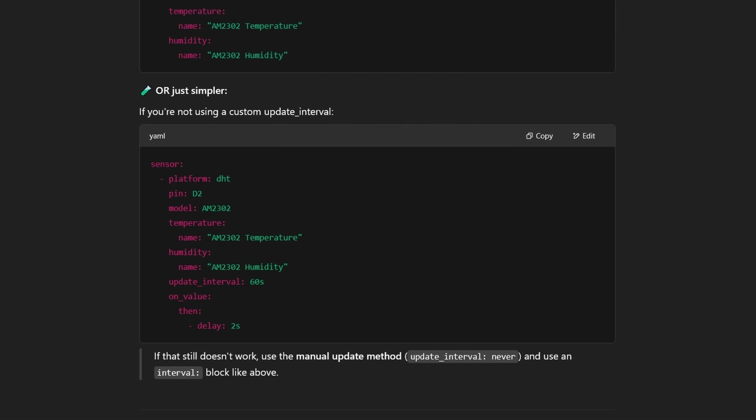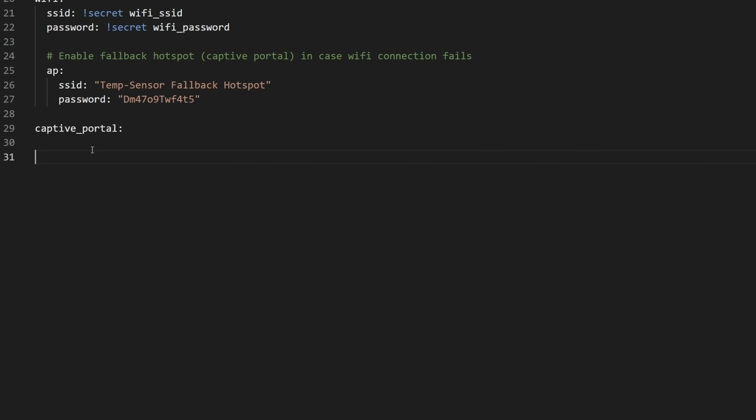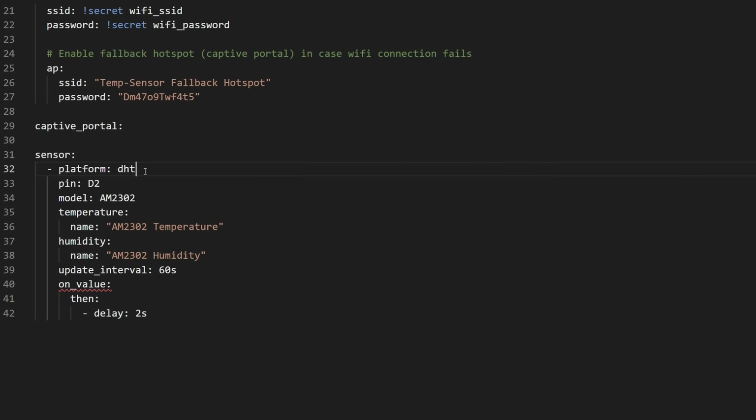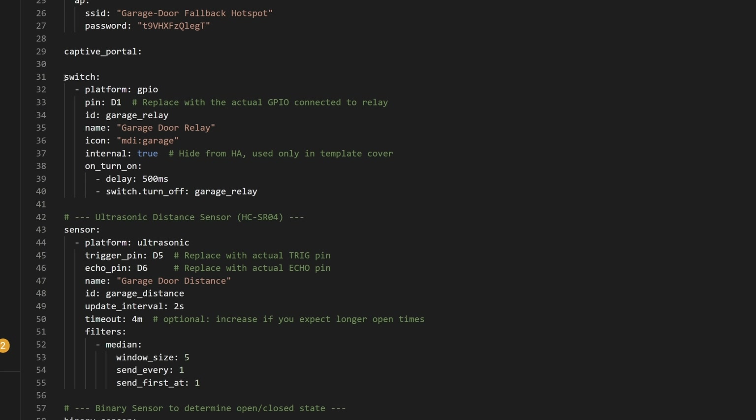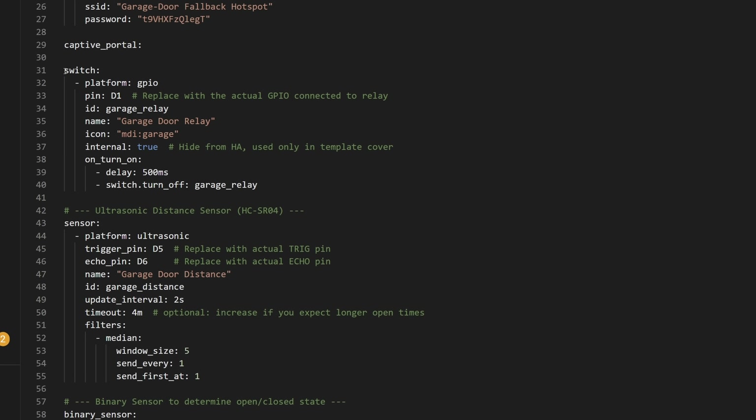Everything runs on your local network, so you don't have to worry about any cloud services. Behind the scenes, ESPHome compiles your YAML config into actual code and then builds a binary that gets flashed onto the board. So because of this, you don't really need to know how to code yourself. Honestly, most of the configs I'll cover in this video were initially generated by ChatGPT, and then I just tweaked a few settings following the ESPHome documentation. This gives you a lot of power to create devices without making you feel like you need to know how to program.